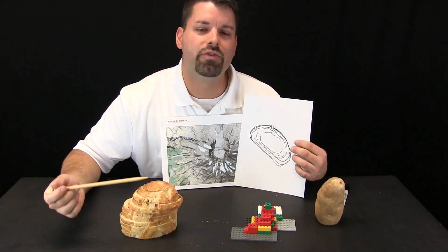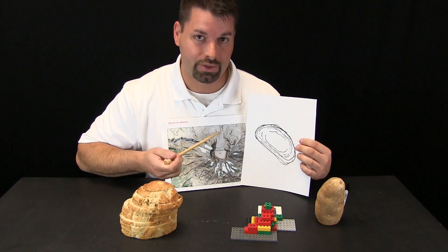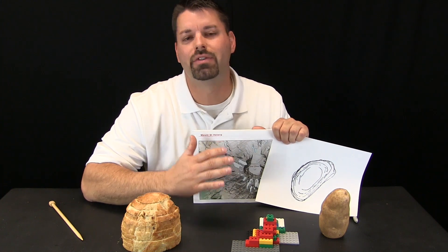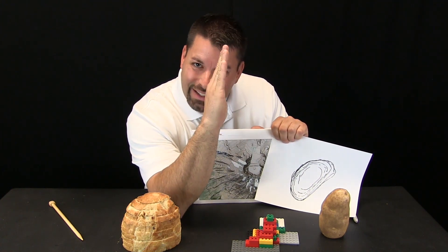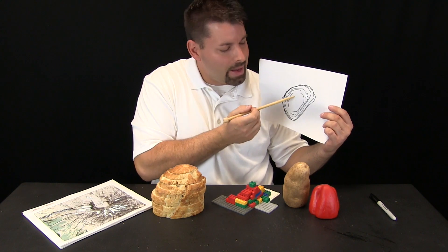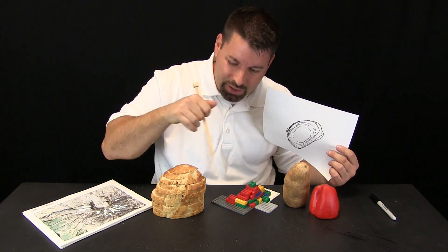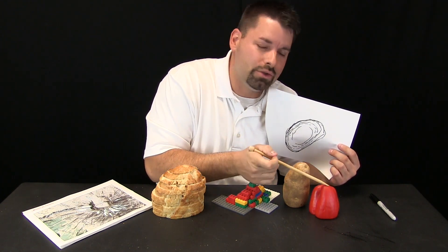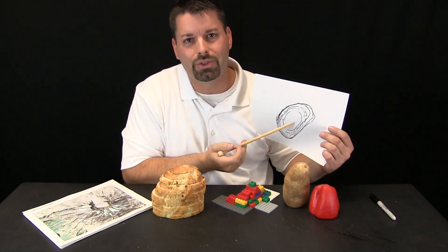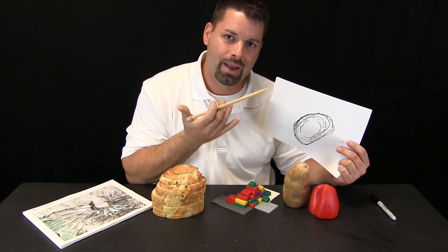So using this loaf of bread we were able to draw these special lines that look an awful lot like the special lines on this map of Mount St. Helens. These lines actually show us the shape of the land. When the lines are really tight together the land is steep, but when they are not as tight together it is not as steep. You can use other things — Legos, pulling apart each section and tracing it, a potato, a pepper — anything shaped like a mountain. You can break it into sections, trace those sections, and draw that mountain-shaped object on a flat piece of paper to make a map.